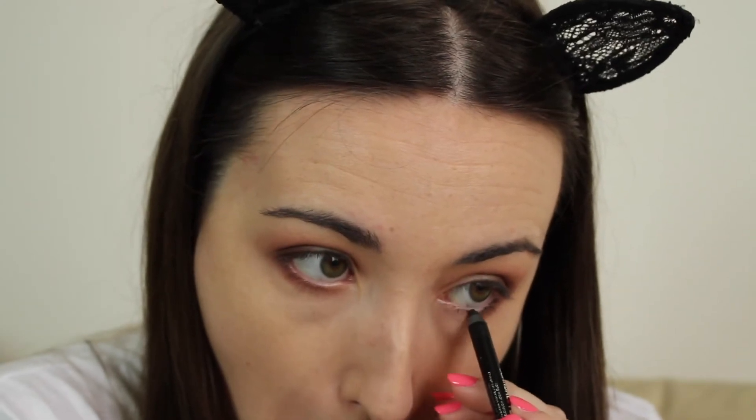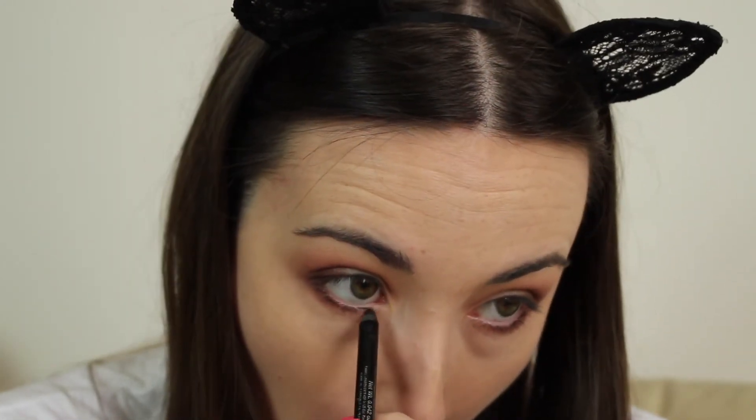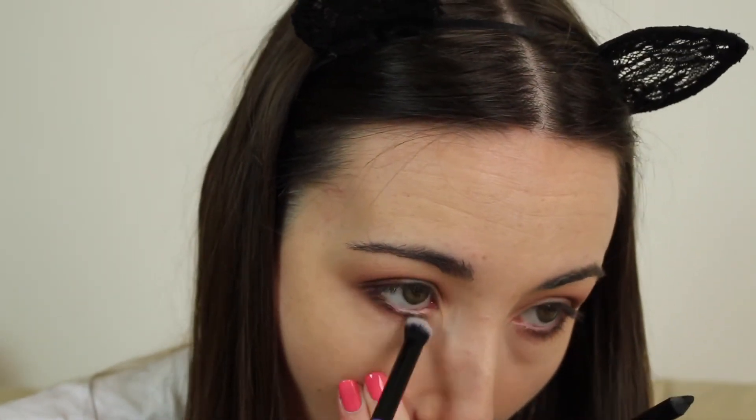Now I'm going to use a little bit of black eyeliner — this is the Rimmel Scandaleyes Waterproof Kohl Eyeliner in Black — and smoke that out with the 17 eyeshadow brush. Then I'm using my No. 7 eyelash curlers and my Kiko Mascara.